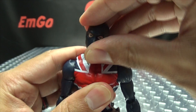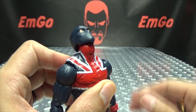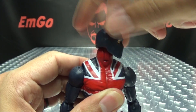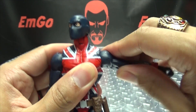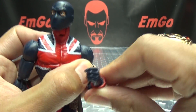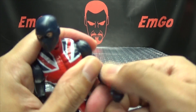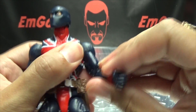Articulation-wise, he has ball joints so he gets some side-to-side movement, he can look up, can do a total head tilt, can look down, and can do a full 360. Arms can do a full 360, can go in and out. You have bicep rotation, and you have a double-jointed elbow. The top joint is always a little hard to get moving at first, but you do get a good range of movement there.